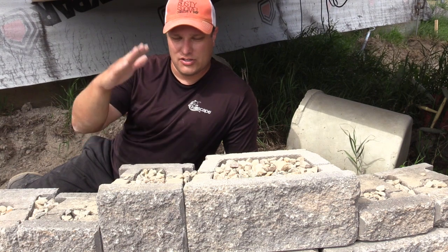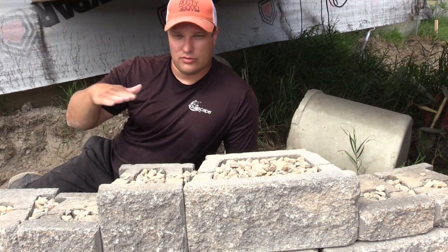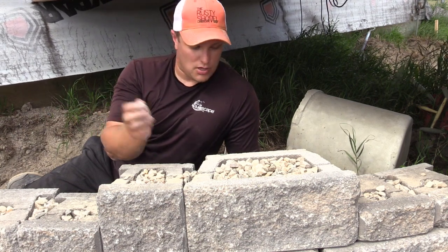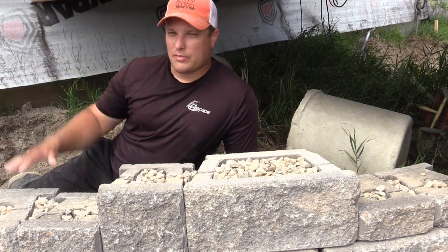It also ties your geogrid layers together — in this case we're not using geogrid since we're only doing about a two-and-a-half foot wall. But that's basically what goes inside of the Allen block wall, and you're doing it on every course as you go up and compacting in.